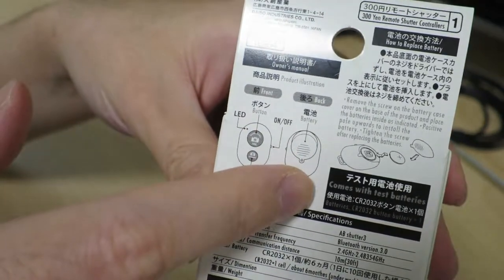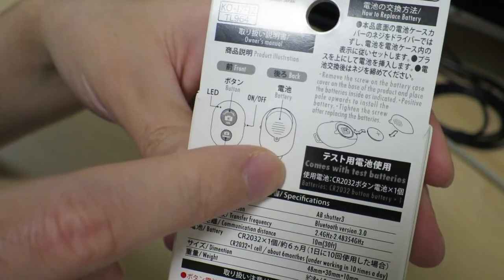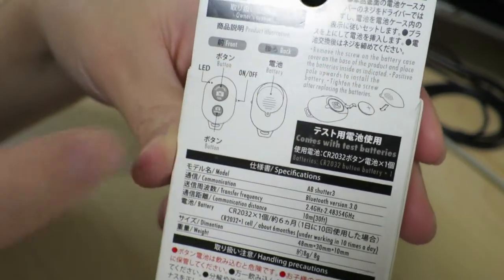It needs a battery — a CR-2032 lithium battery — and it tells you how to put it in.